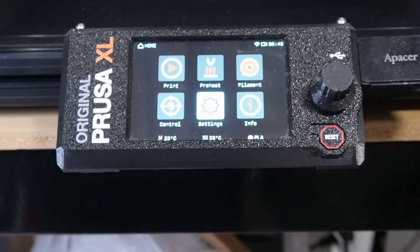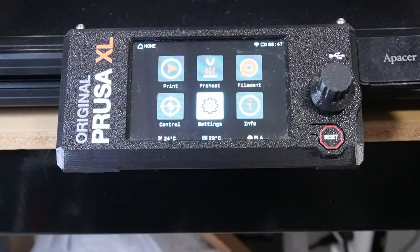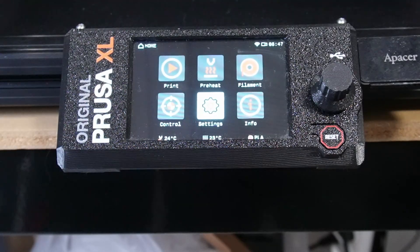The Prusa XL is running on Marlin firmware. This printer would have so much more potential if it were running a proprietary firmware like Bambu Labs uses with their printers, or even Klipper for example. Marlin is just too limited and it's not bringing out the full potential of this kind of printer.